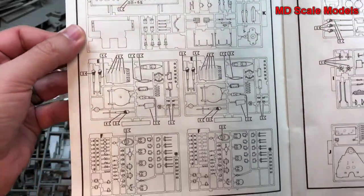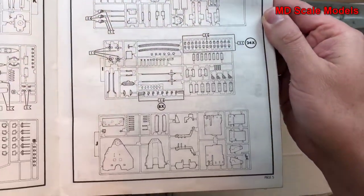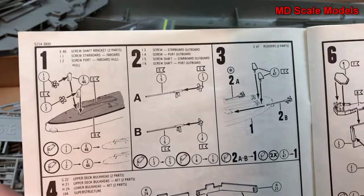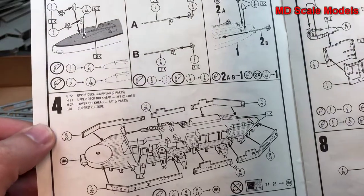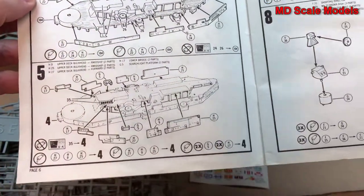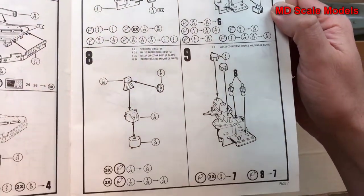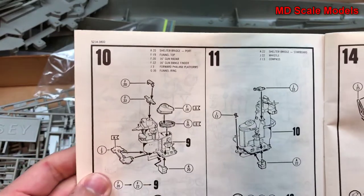Here are all the remaining parts listings. Assembly begins with putting together the drive shafts for the propellers, then the upper deck with the bulkheads, and starting to build the bridge. The funnel gets put together along with some of the towers, and then another bridge section.